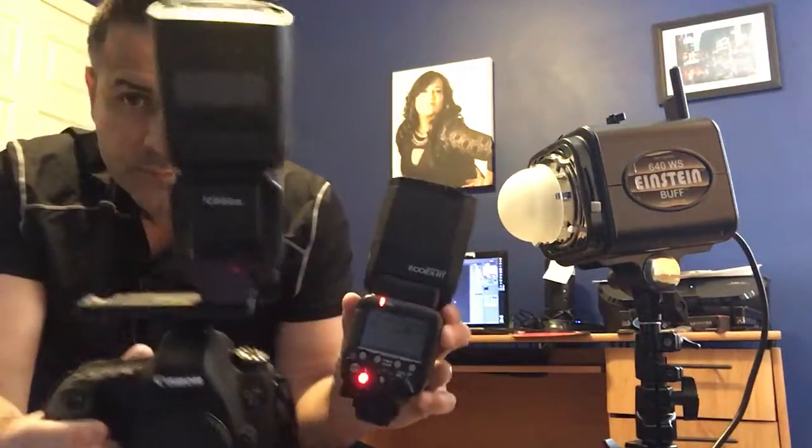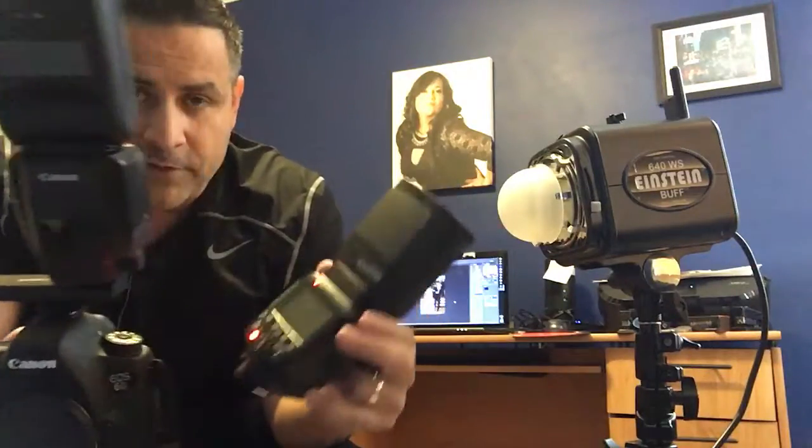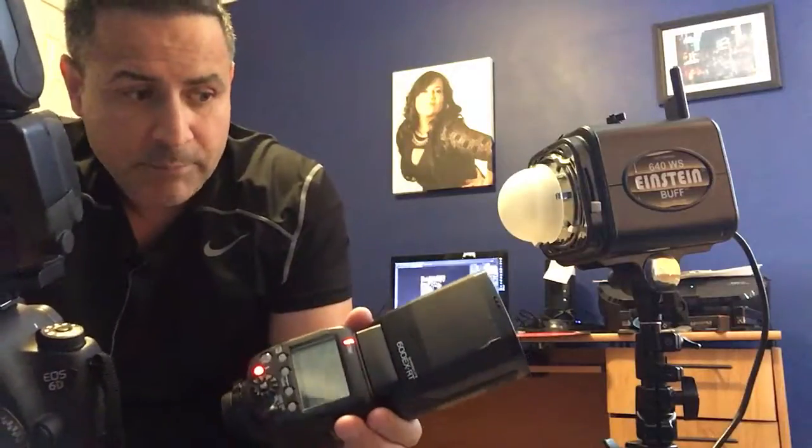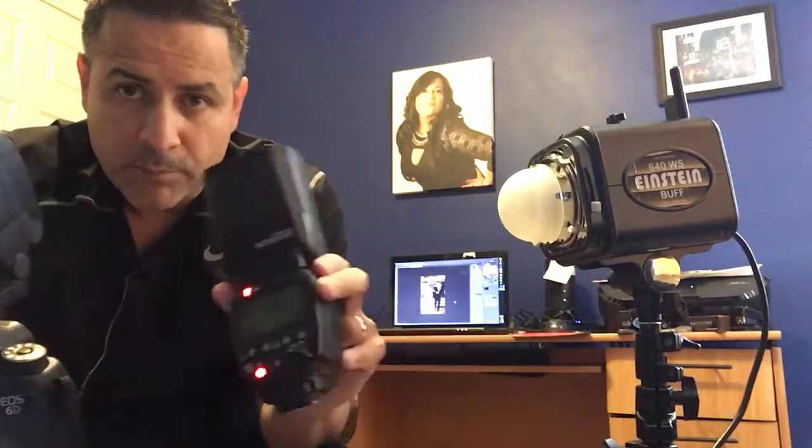Einstein's for hair light, rim light — you know, get creative. The reason I'm doing this is because I need this for big venues. I want to put my strobes and some lights, mix it up. So I put this speed light on top of the camera.